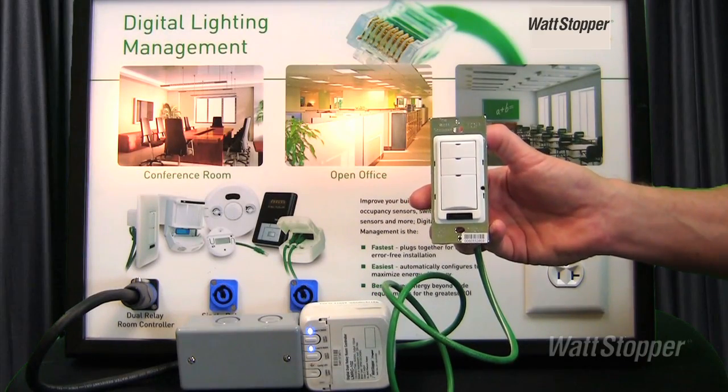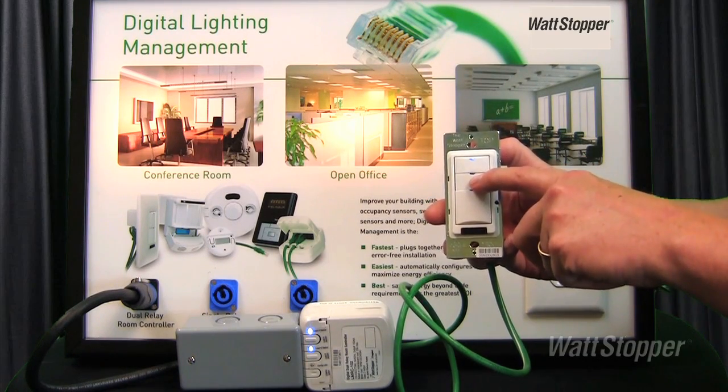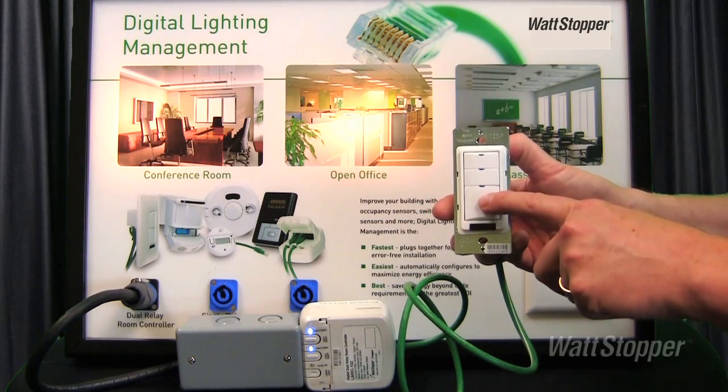You can verify this by pressing each individual button and checking to see if the blue LED will flash and that there's no switching operation occurring at the same time.